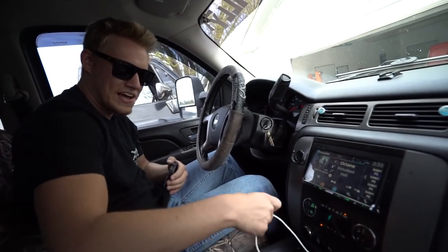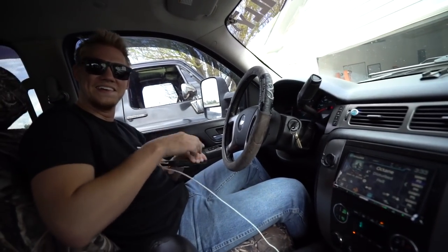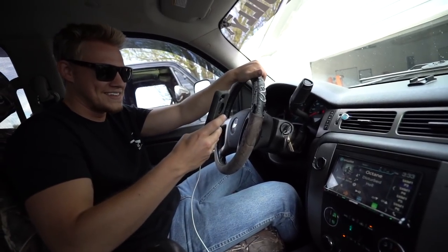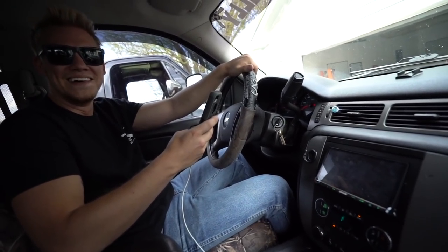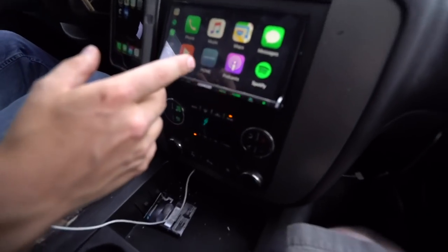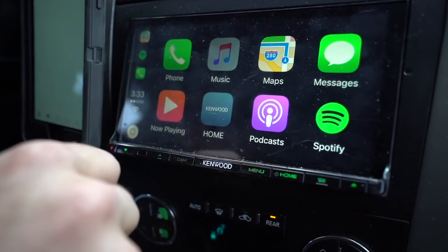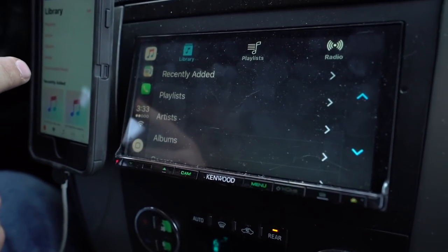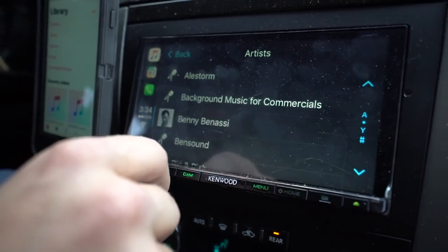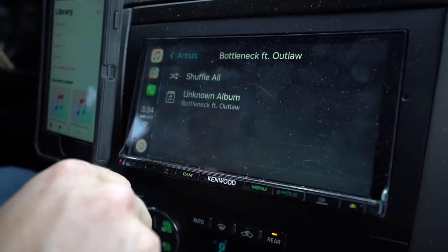Doing YouTube audio on sound is kind of hard — you guys are gonna be able to hear it but let's crank something. How about we crank some of my favorite artists? I apologize for my egotistical douchebagness. You can control everything on my phone from the deck — I got my Spotify and all that stuff. Let's go to artist and pull up Bottleneck and Outlaw.